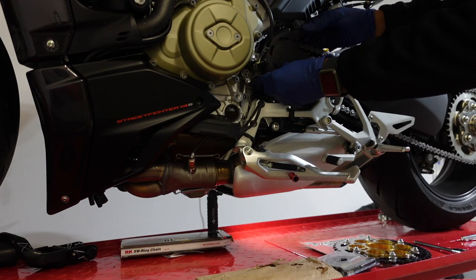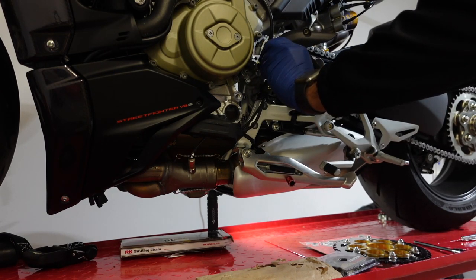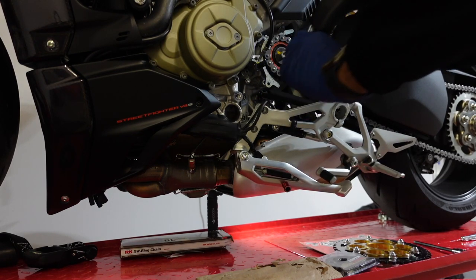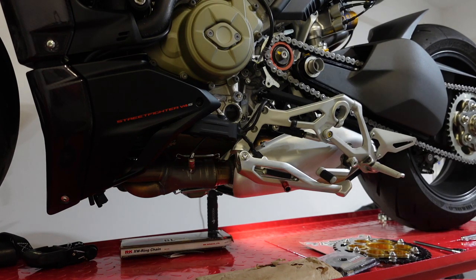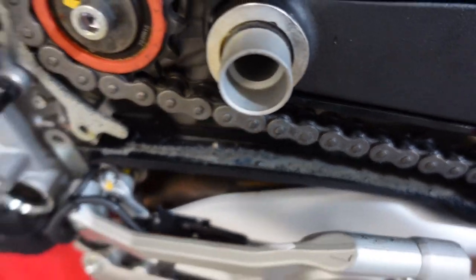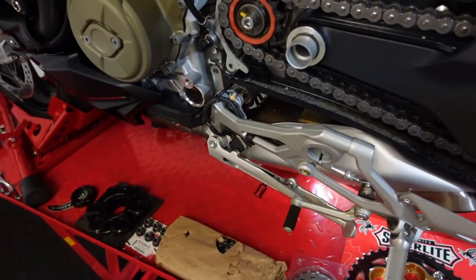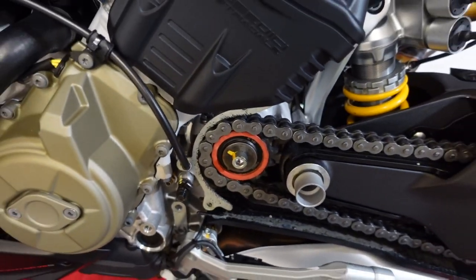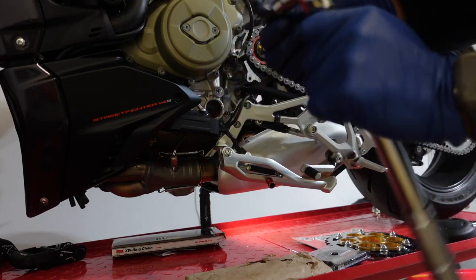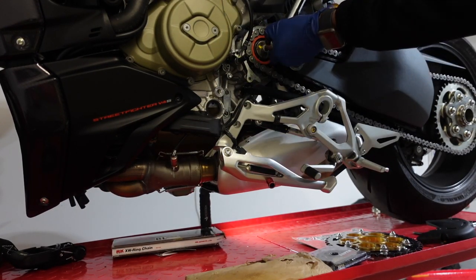I'm going to take this off. All this grease came from the sprocket — I've got to clean that up, that looks like crap. They put it on the bike from the factory. Anyway, I got the cover removed. Here's the front sprocket right there, so I've got to break this loose. I had to use my torque wrench to break the front sprocket loose — I used the 8mm Allen, torqued it up to about 80 foot-pounds in reverse to break it loose. So now this is loose.